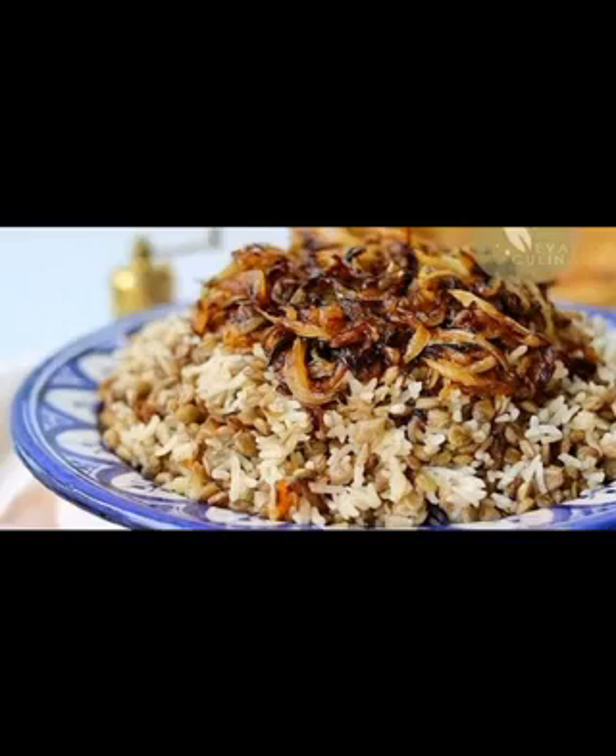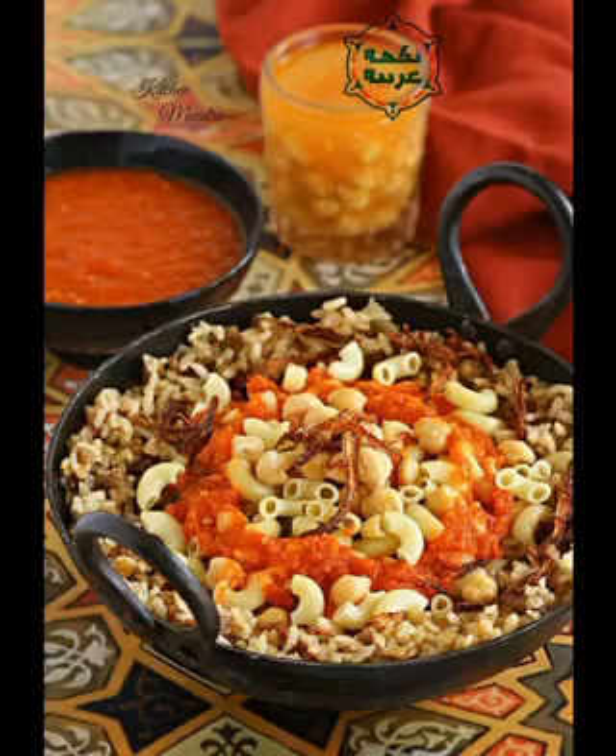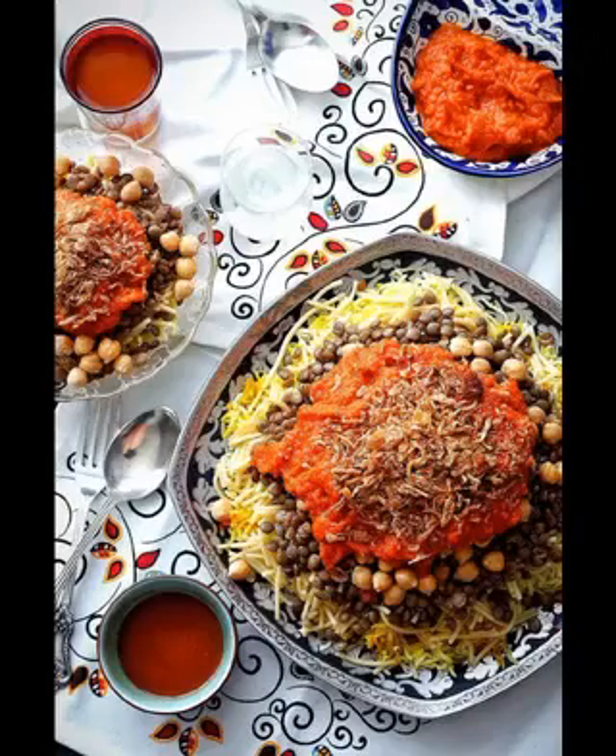Mshadr is a dish from Arab living that Syria, Lebanon, Jordan, Palestine, and Iraq are famous for. It's similar to the Egyptian yellow kushari, which may have been historically associated with Mshadr.